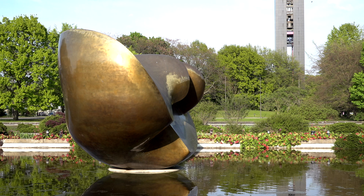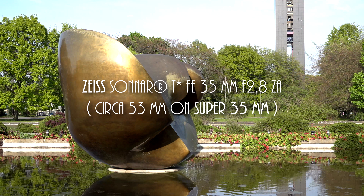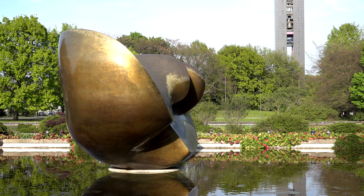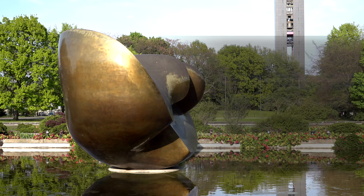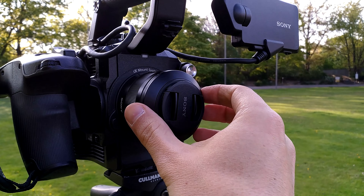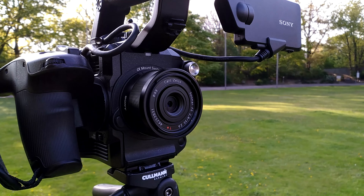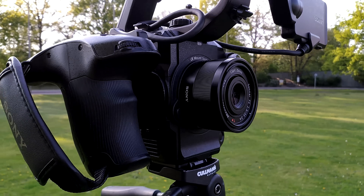Now we are going to check a 35 millimeter Zeiss lens which has also been developed for the Sony E-mount. Once I take away the lens cap, the camera has immediate access to the automatic iris control. The focus is also running properly in automatic mode.